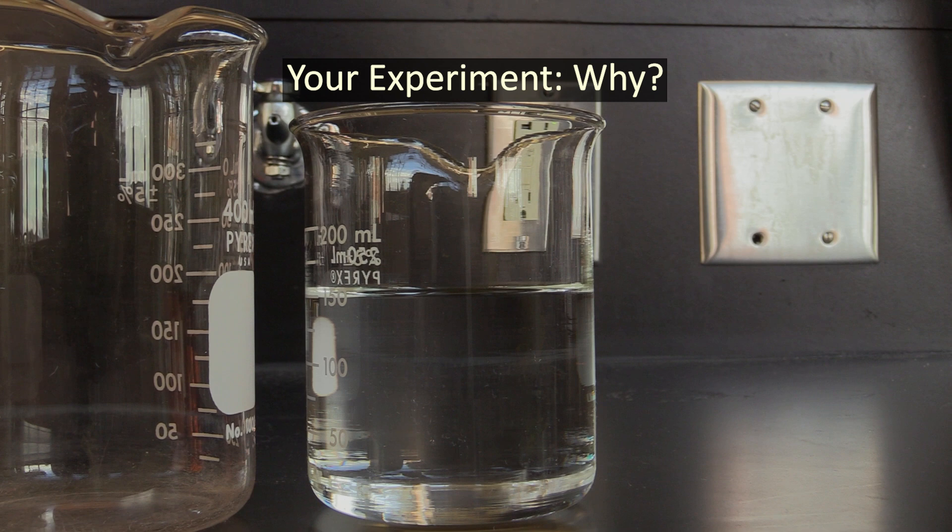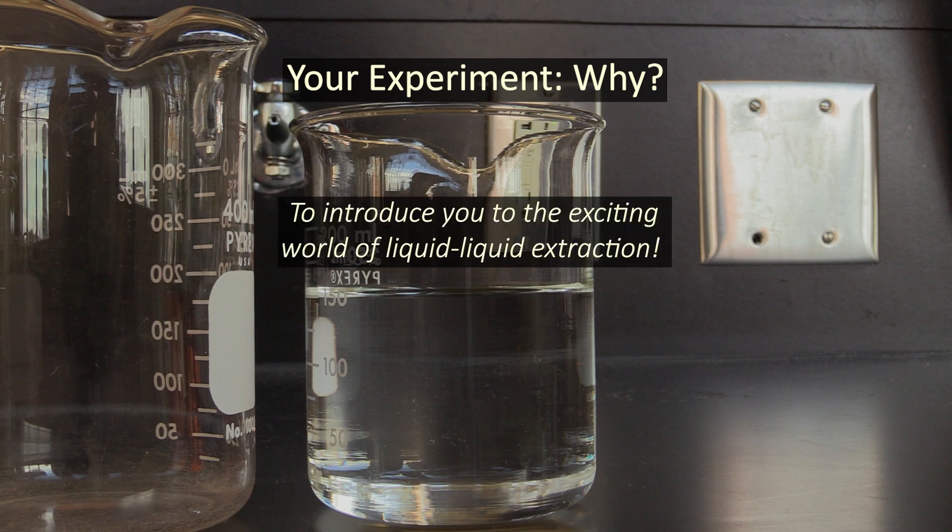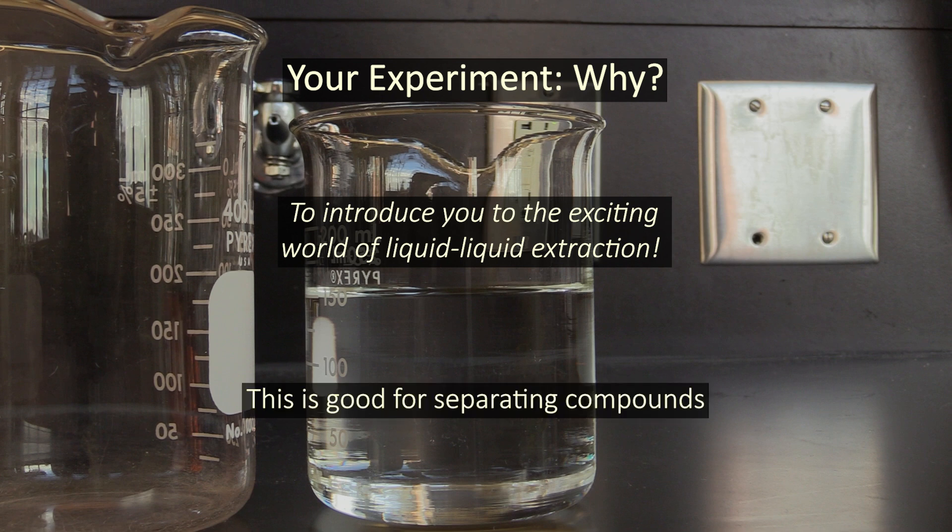Let's begin by talking about the theory behind this lab. This experiment will introduce you to liquid-liquid extraction, which is a technique you can use to separate two or more compounds based on their solubilities.